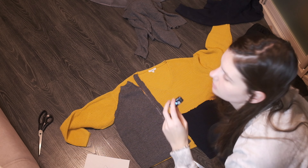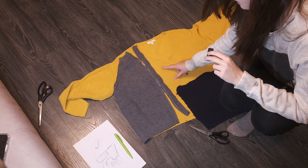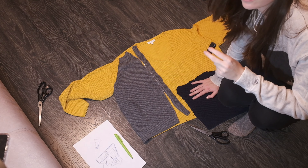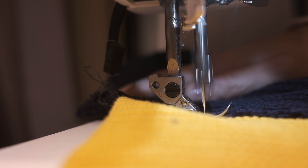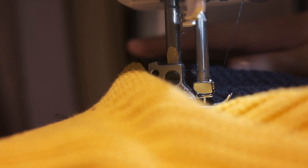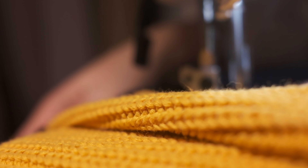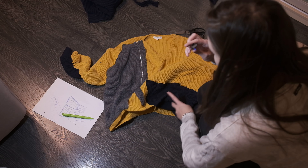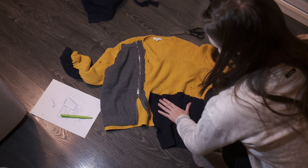I think I ruined it all. Let's attach them to the main yellow part and then we will just cut the sweater behind these parts. As you can see, these parts are done. Now we need to cut off this yellow part so as not to make it too big.